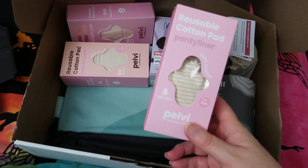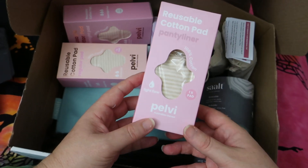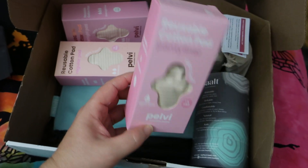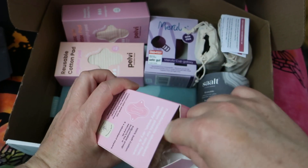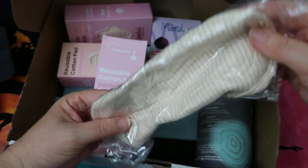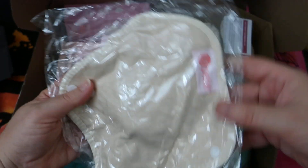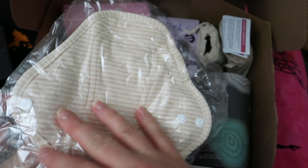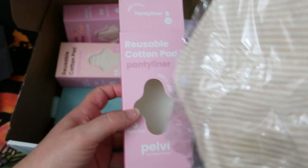These are Pelvi pads, which I haven't come across before. I've come across Pelvi as a menstrual cup brand, but they didn't have the menstrual cup — they had these. Unfortunately packed in a bit of plastic, which is probably unnecessary. So that's the side that goes against the underwear, and this is the side that you bleed on. This one is a panty liner.